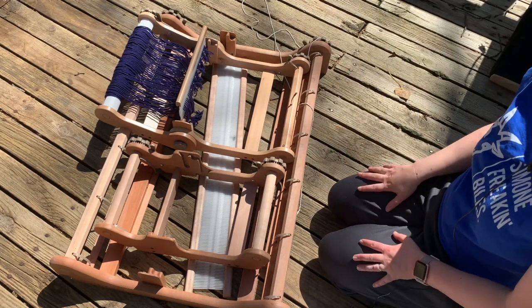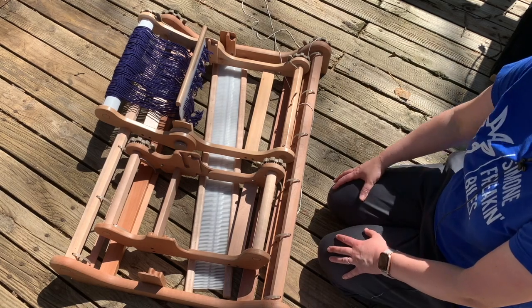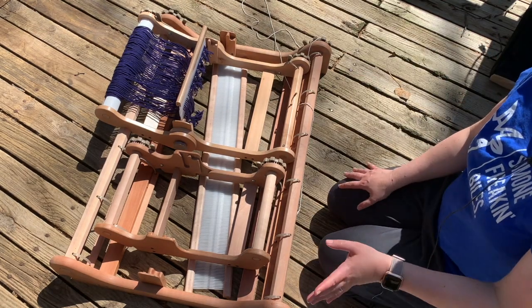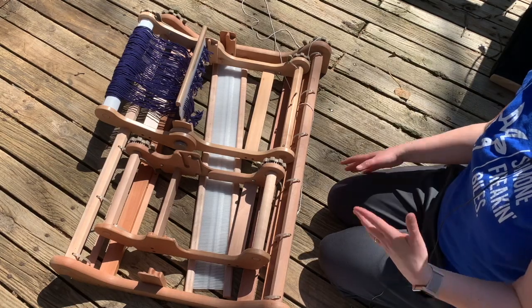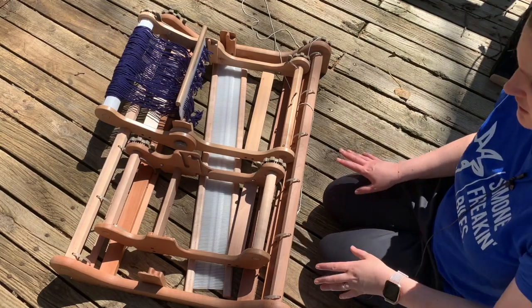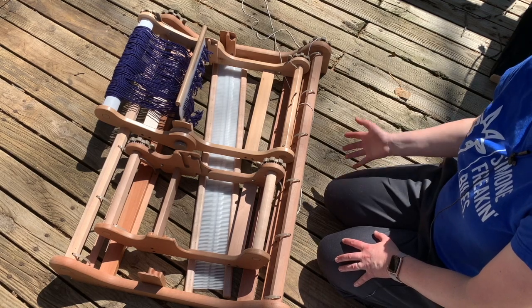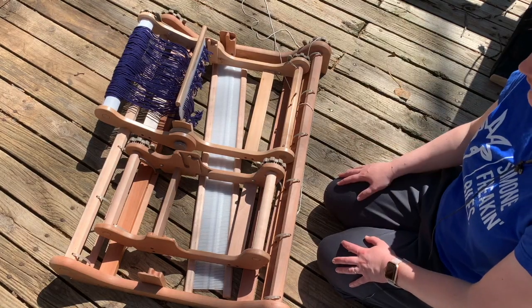Hello and welcome to a video where I'm going to go over the differences between the three types of Ashford rigid heddle looms. A couple things up front: I'm recording outside today because it's beautiful, but it is a little windy so I apologize for the wind noise and the camera shaking. Also, some of these are older models of the looms that Ashford makes, and I'll talk about that when I get to each individual loom.